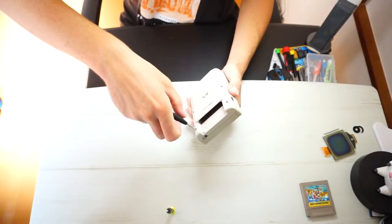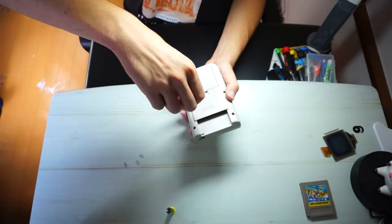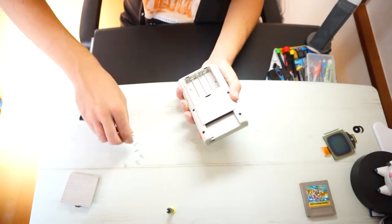Now for starters, you're going to want to take the six screws out of the back of the Game Boy. There's four that you can see right off the bat, and two under the battery cover.